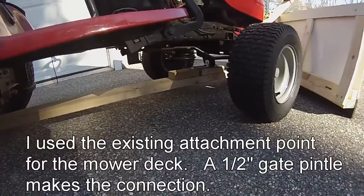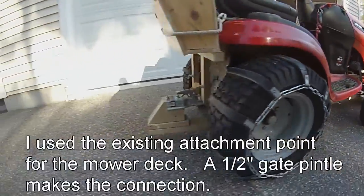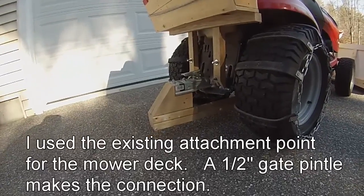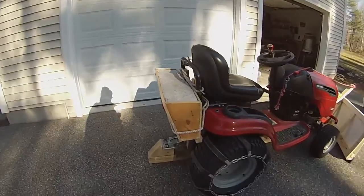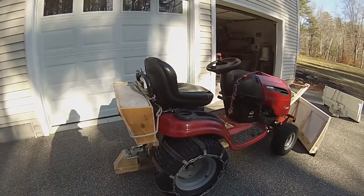You can see it hooks on under there and attaches to the trailer hitch. I'll show you how that works in a second. It's important to have lots of weight and good chains. I find these are really nice — I like them a lot.